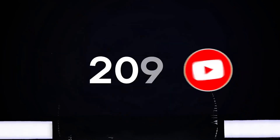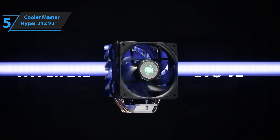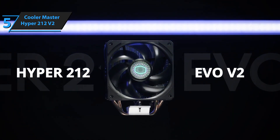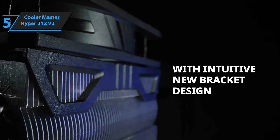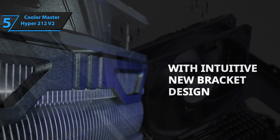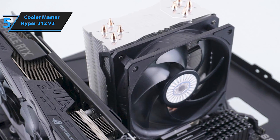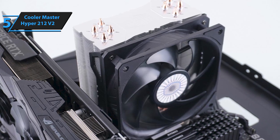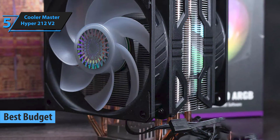Now let's get started. When it comes to finding the perfect CPU cooler, the market offers an array of options. From large coolers with high cooling capacity to pricey liquid cooling kits, it's easy to get lost in the sea of choices. However, Cooler Master's Hyper 212 range stands out by offering quality cooling at competitive prices. The Cooler Master Hyper 212 V2, released in 2023, is the ultimate budget CPU cooler.